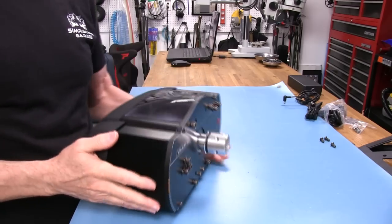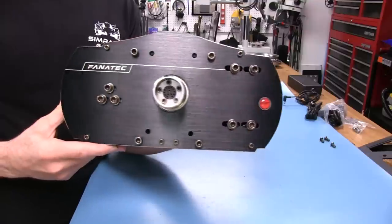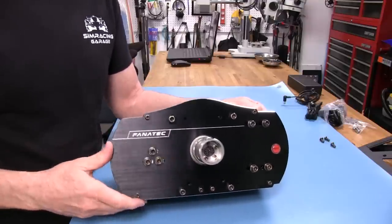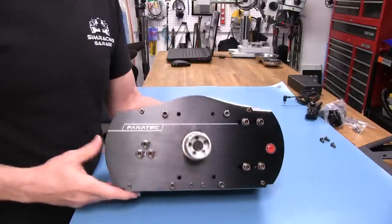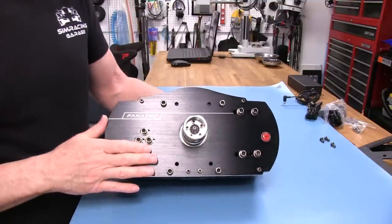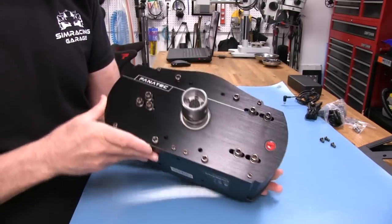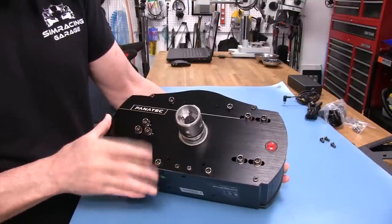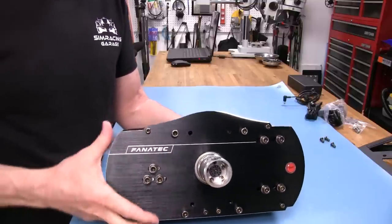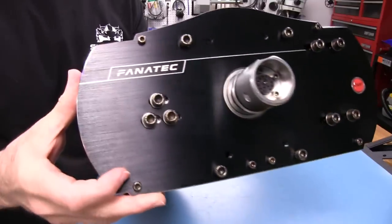This wheelbase has a nice brushed aluminum finish on the front. All the bolts and fasteners are a gunmetal gray color, which adds to the pleasing aesthetics of this front plate. We've got the Fanatec label on there — I think it might be a decal. We've also got some clusters of bolts here and over here which are tensioning bolts. You can see that they have slots in them.